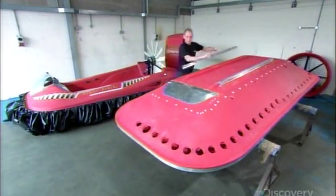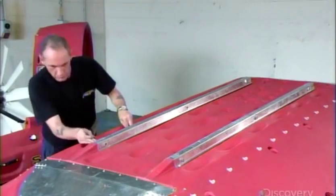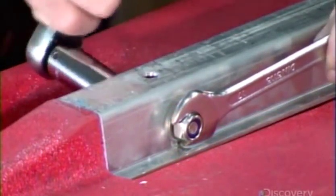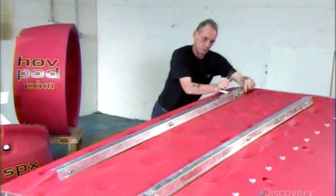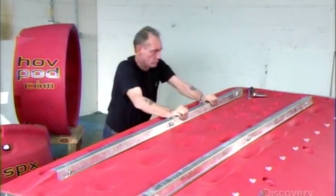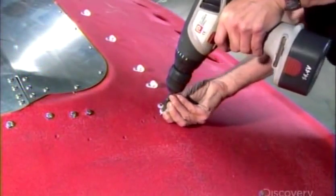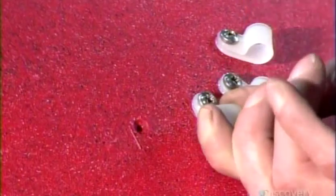Production begins with a hull made of lightweight polyethylene. The fabricator installs aluminum skids on the bottom to protect the hull during landings on rough surfaces. He then screws plastic attachments for the hovercraft's skirt into pre-marked positions on the hull.